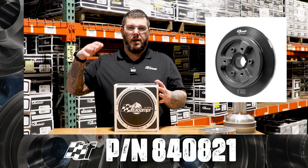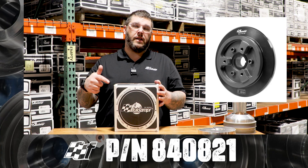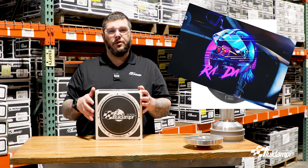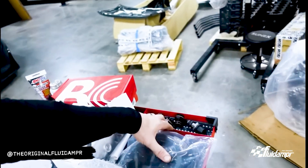Hey guys, Nick from Fluid Amper, part number 840821. This is in collaboration with Rad Industries, Dan Burkett — Rad Dan. The new Fluid Amper pulley.